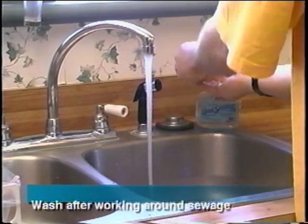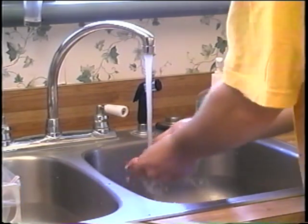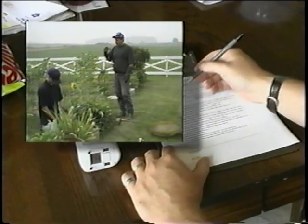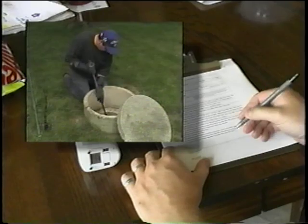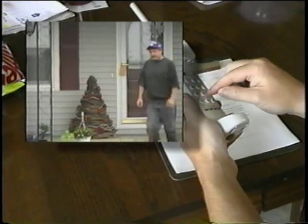Be sure to wash your hands carefully after working in and around your sewage treatment system. You should consider purchasing a service contract from a local contractor — they'll provide regular detailed inspections and maintenance of your system. Contact your local health department for a list of licensed contractors in your area.